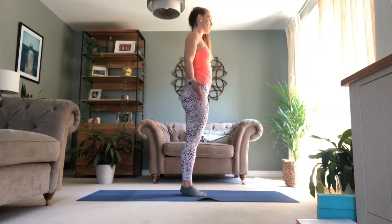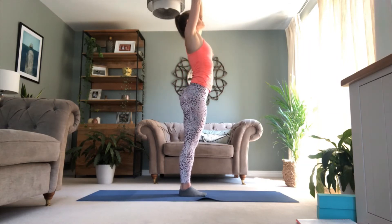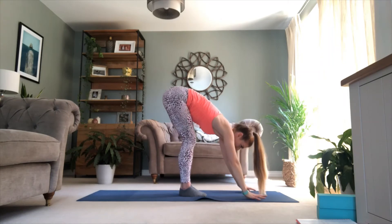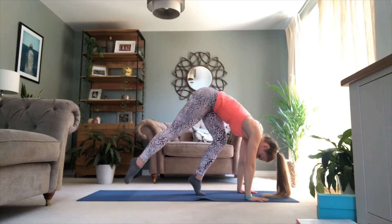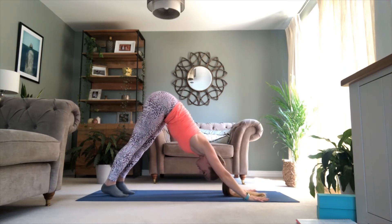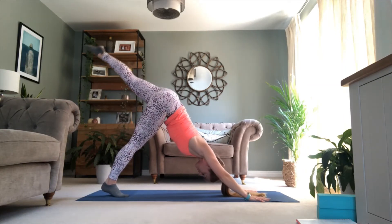Let's even you out — take a forward fold. Breathe in, reach up, breathe out, fold it down. Knees can bend. Breathe in, step or hop, take it to downward dog. Breathe out, check in. Breathe in — left leg goes high.